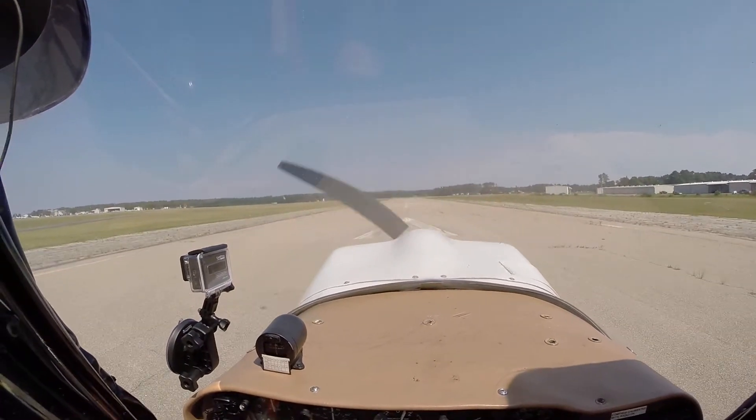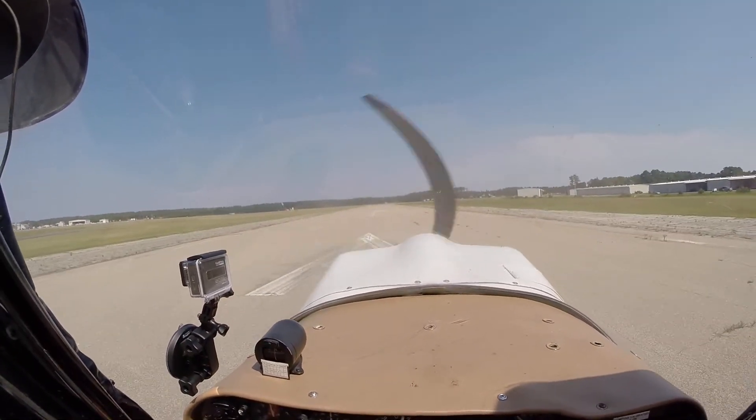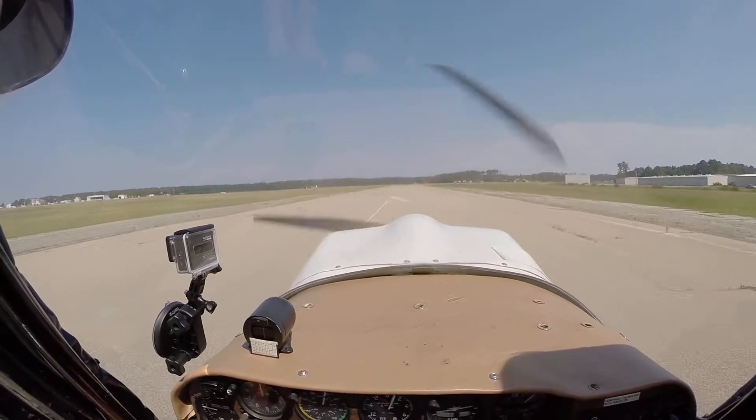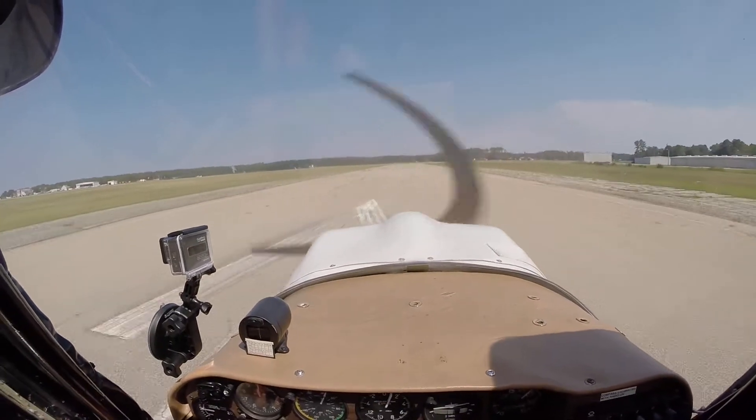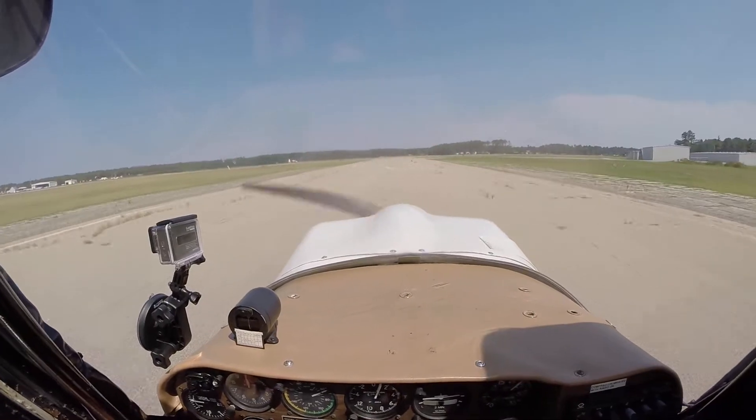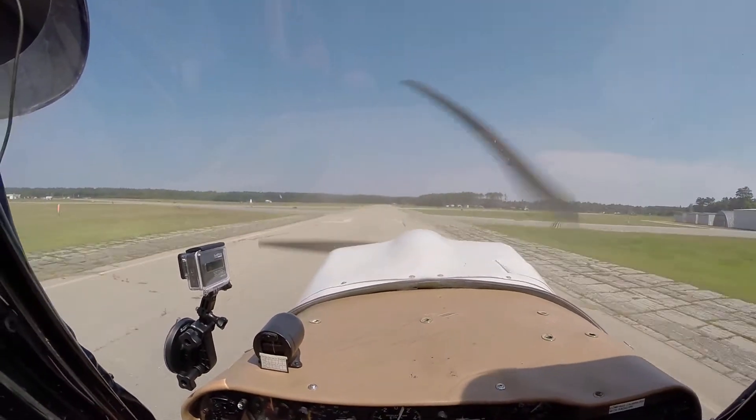Feet are on the ground. There you go, and then just start pushing that stick forward a little bit, a little bit more. There you go, just about like that, right there. All right, right there, it's ready to go. There you go.